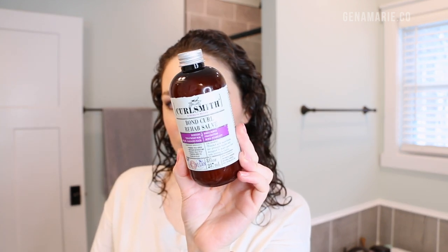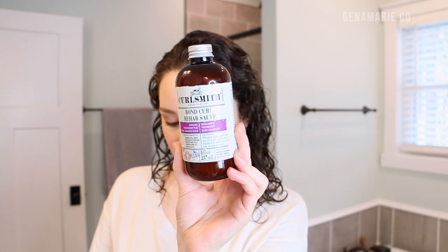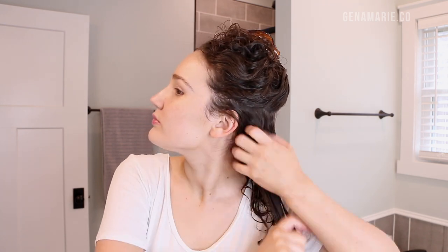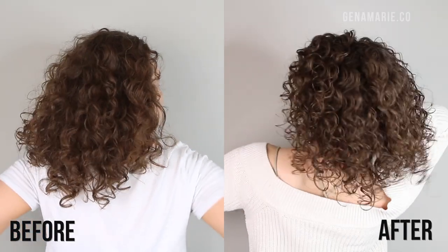So let's get started with the wash day routine. Prior to filming, I did a treatment using the Bond Curl Rehab Salve from CurlSmith. I've already done a full review on this — it's a bond treatment that targets three types of bonds in our hair: disulfide bonds, which are damaged by bleach and chemical treatments; salt bonds, which are damaged by a pH imbalance; and hydrogen bonds, which are damaged by an excess of moisture and heat. This product has strong proteins in it like chia seed extract, so you have to be mindful of how much you use. I had great results — my curls were so much more defined and bouncy.